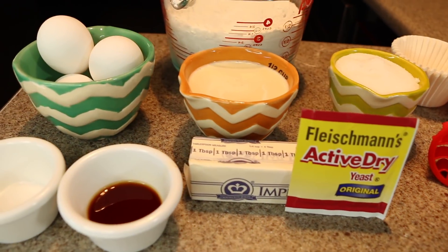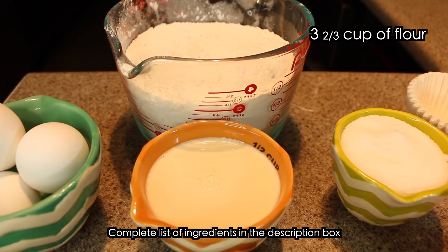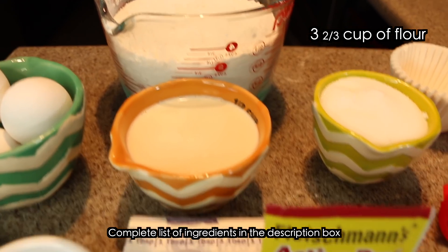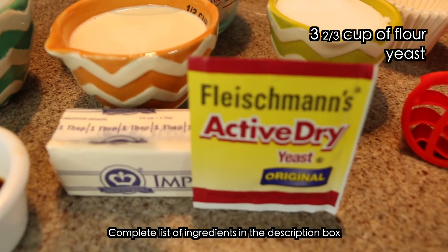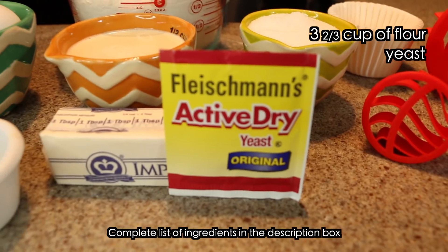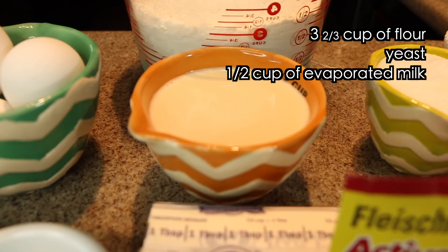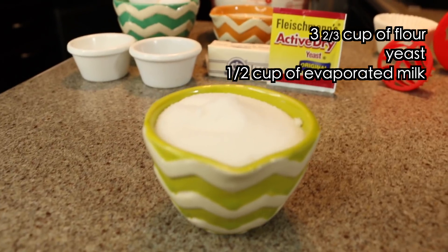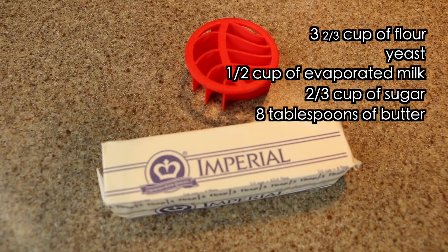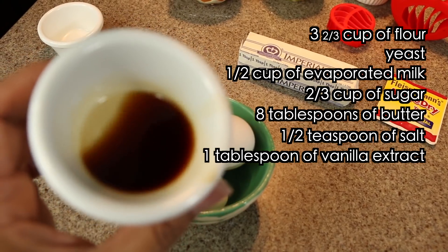Okay so here are the ingredients. You're going to need 3 and 2 thirds cups of all purpose flour, about 11 grams of yeast — one of those little packages — half a cup of evaporated milk, 2 thirds cup of sugar, 8 tablespoons of butter, half a teaspoon of salt, and 1 tablespoon of vanilla extract.